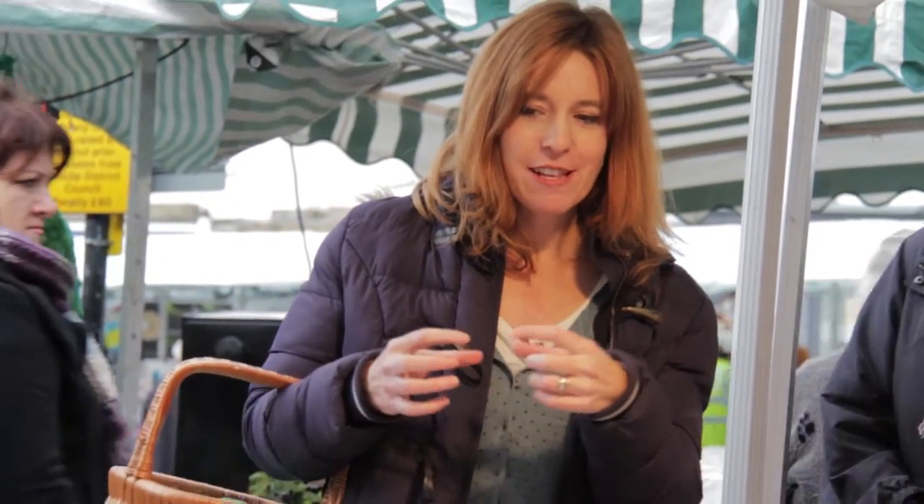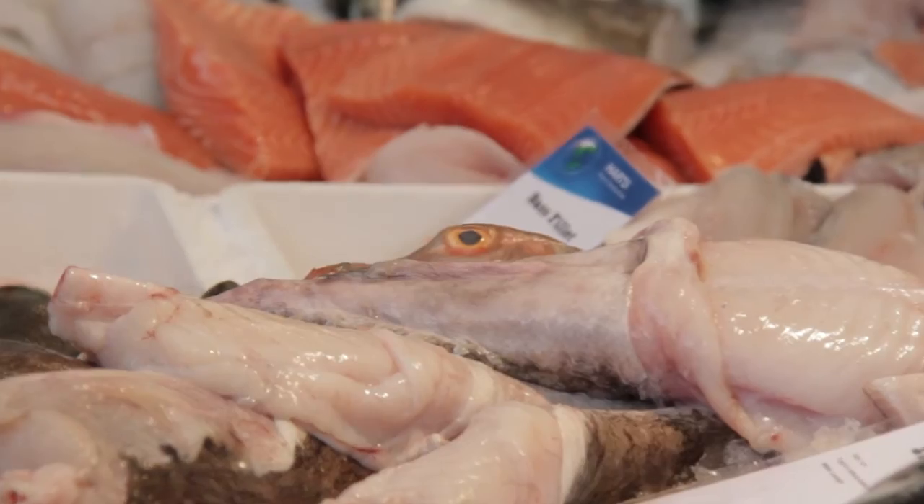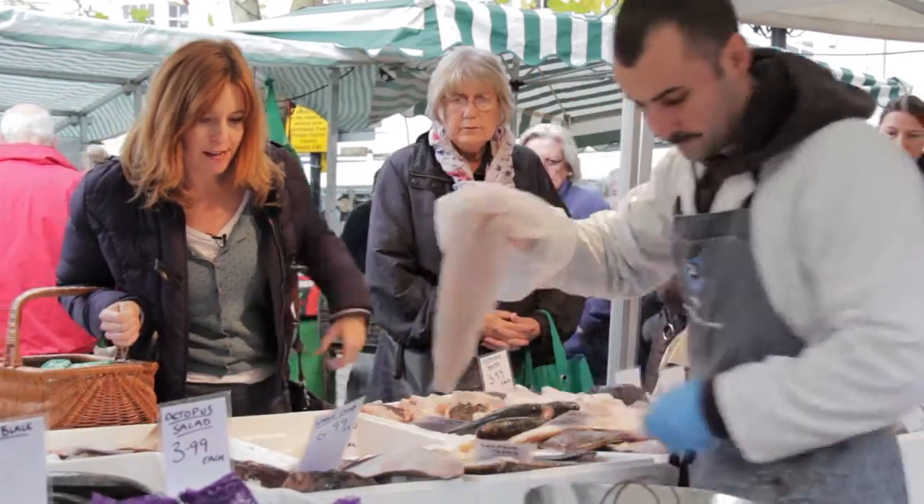The Cornish Pollock — if I was going to do that as little fillets in breadcrumbs for kids, is it quite strong tasting? No, it's one of the milder ones. I think that's going to be enough. That would be perfect actually.